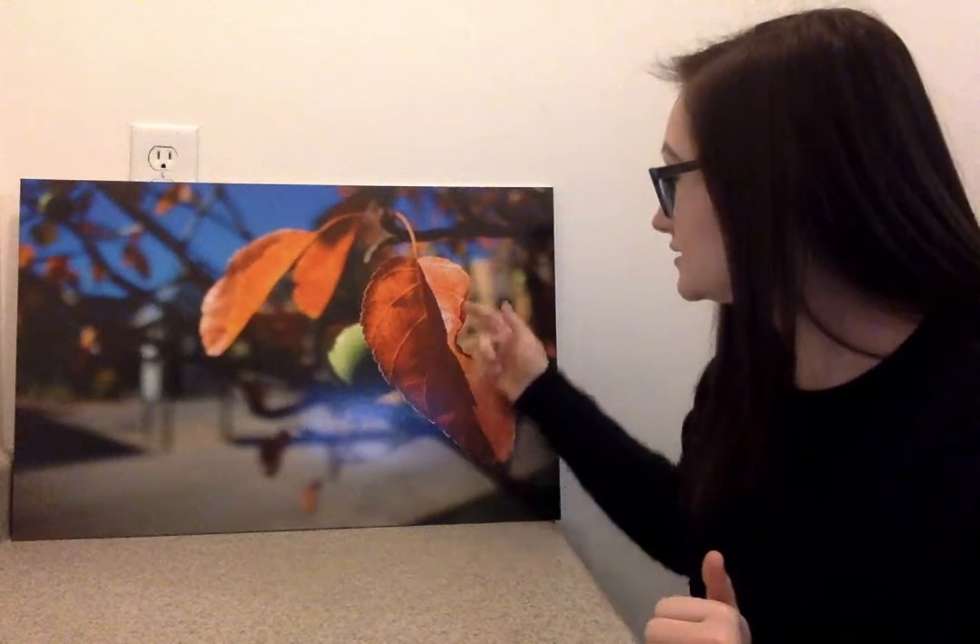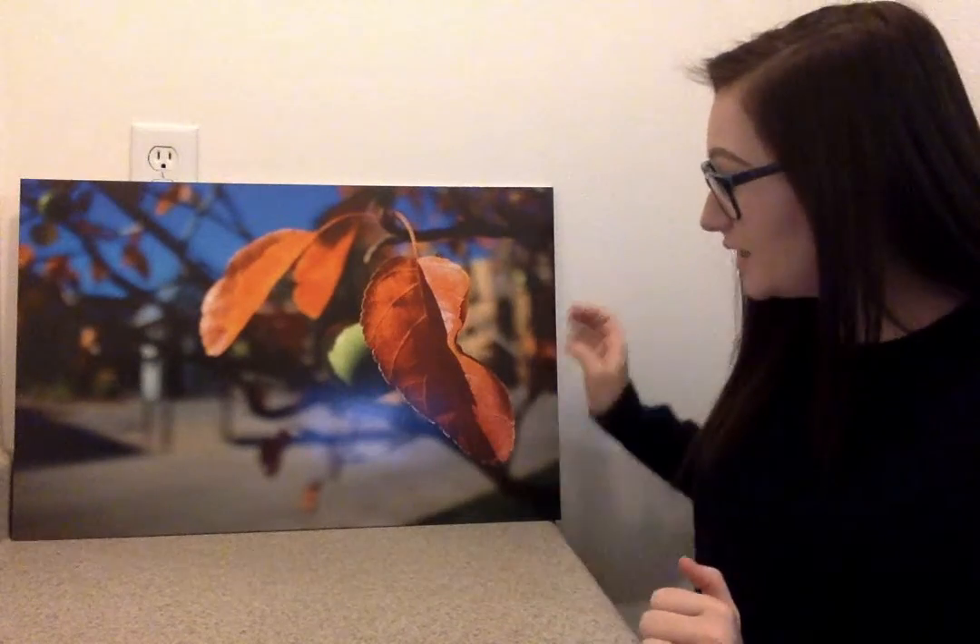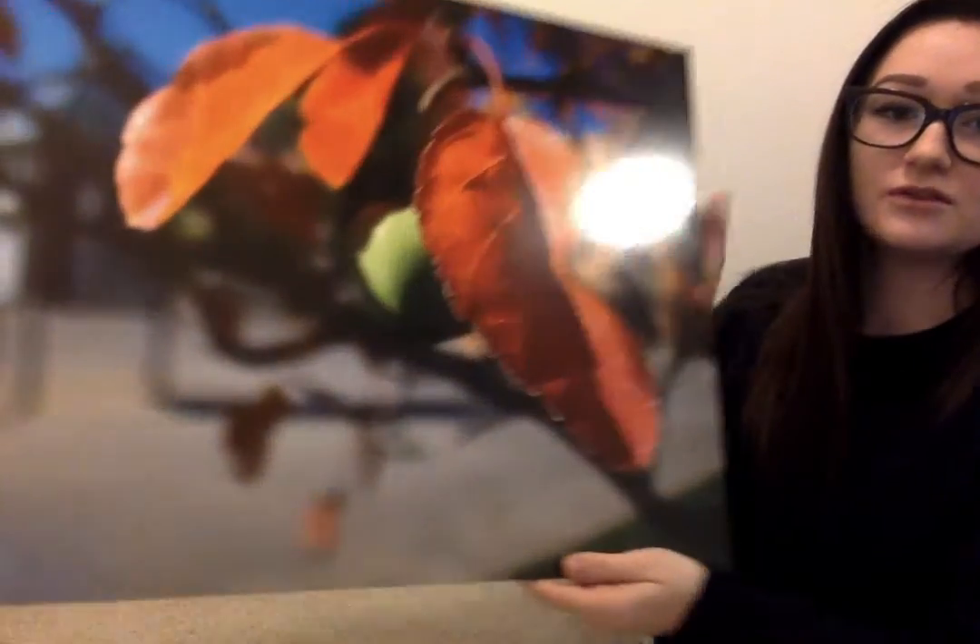It was fall time so I got a really awesome picture of this beautiful leaf here. There's a little apple in the background. Let me bring it up closer so you guys can see it.